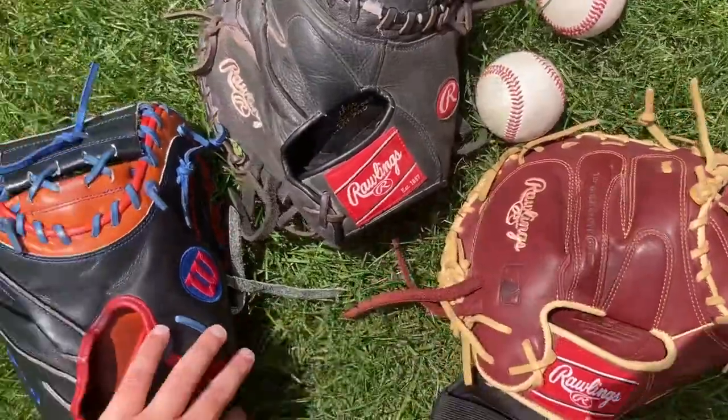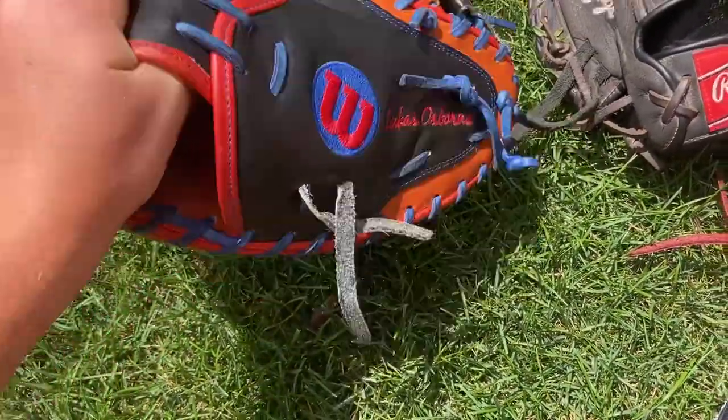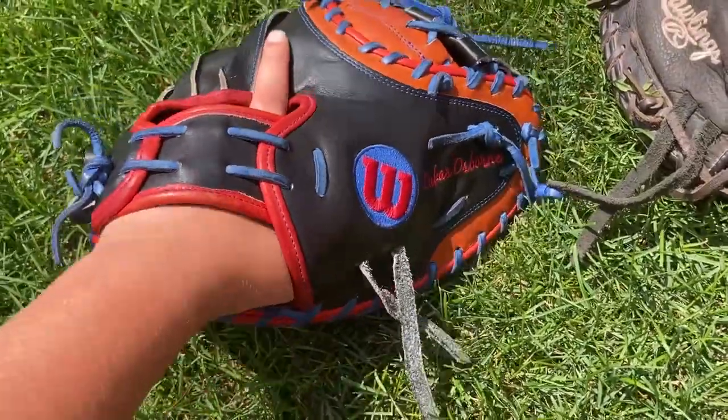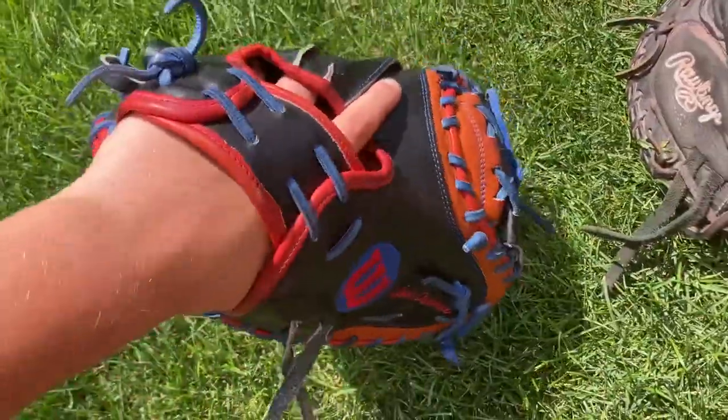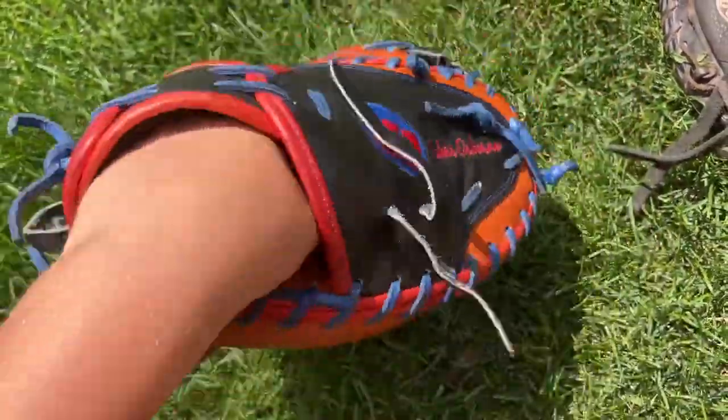You have high-end gloves like the Wilson A2000s and A2Ks and Rawlings Pro Preferred and Heart of the Hide. These are going to be like $300 to $400 and they're going to be very stiff, hard to break in, but last a very long time and be super comfortable.